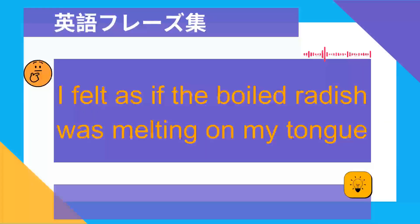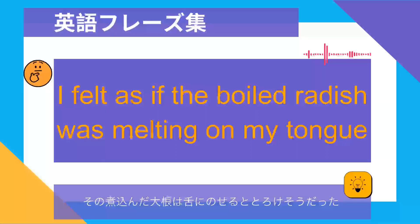I felt as if the boiled radish was melting on my tongue. その煮込んだ大根は下にのせるととろけそうだった.